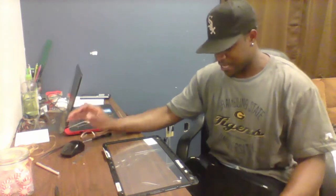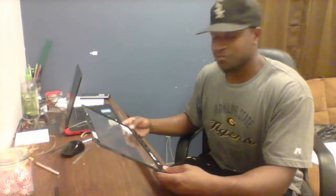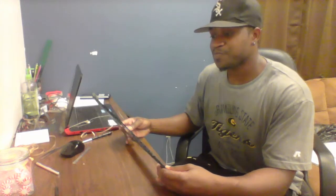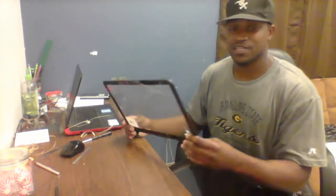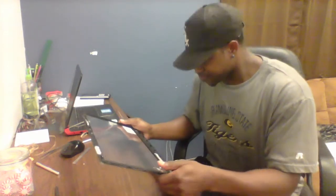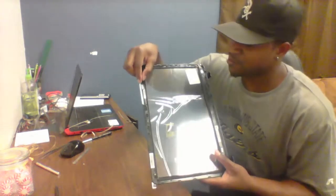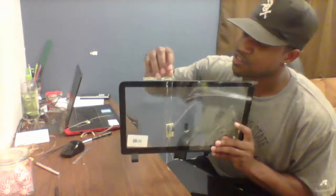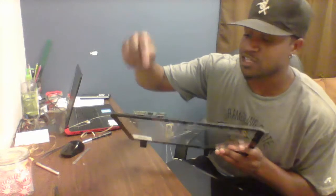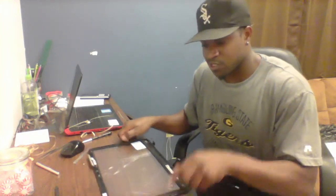Hello YouTubers. My screen came in and I am about to hopefully complete my work here. As you can see I've replaced the screen already — there's already a tutorial on how to do that. Be careful with this little connector — it has little clips on it right there. You can pull them up and down and that will help you put them on there, so you don't have to mess around too much with that.